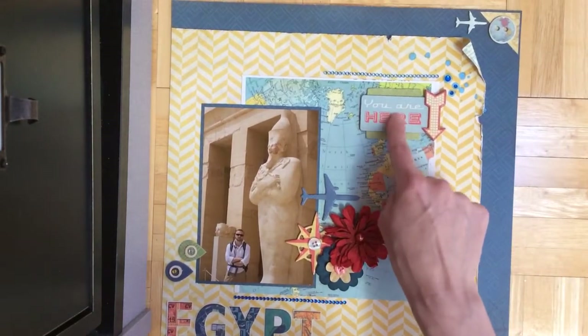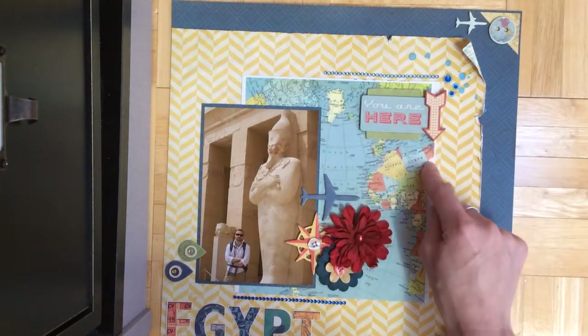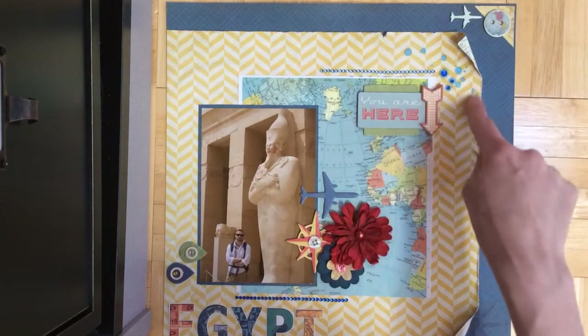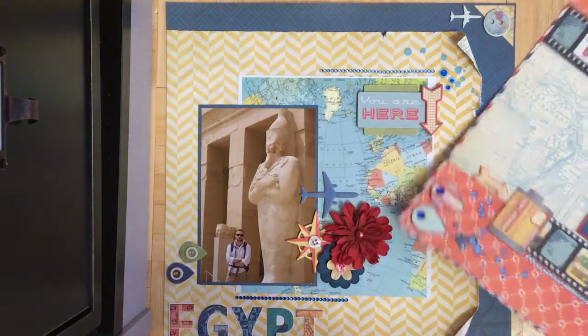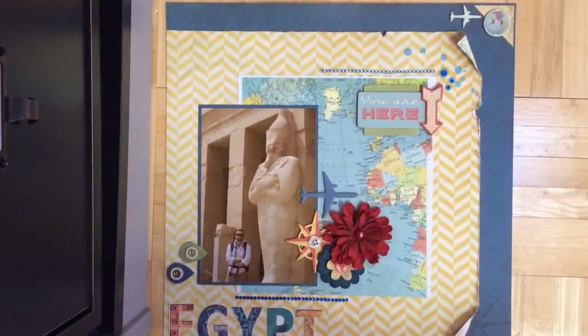This is also from the dimensional chipboard, and it was perfect because it kind of blends into the background but it says 'you are here' and it points to Egypt. I also did the misting here with the bling like I did on my own page, so that way they're kind of matching since they're about the same topic.